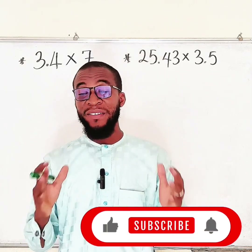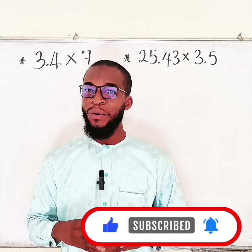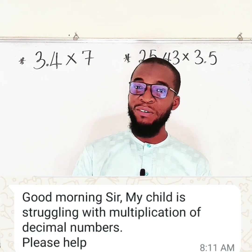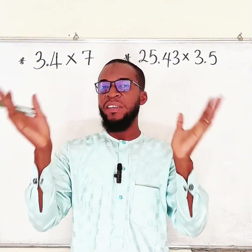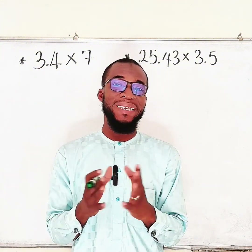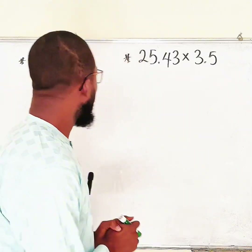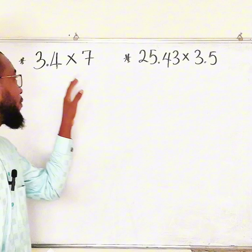Hello, dear viewers. This tutorial is for the kids — one of my followers said: 'My child is struggling with multiplication of decimal numbers, please help.' So for every child out there struggling with multiplication of decimal numbers, watch this. In this tutorial we are going to multiply two combinations.